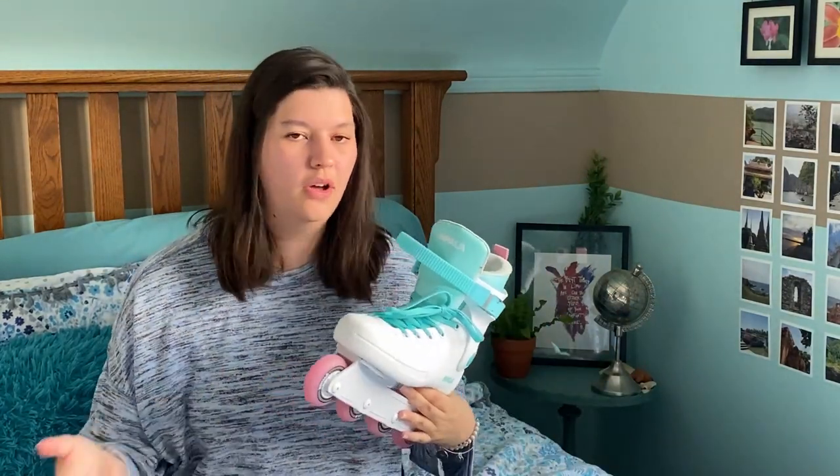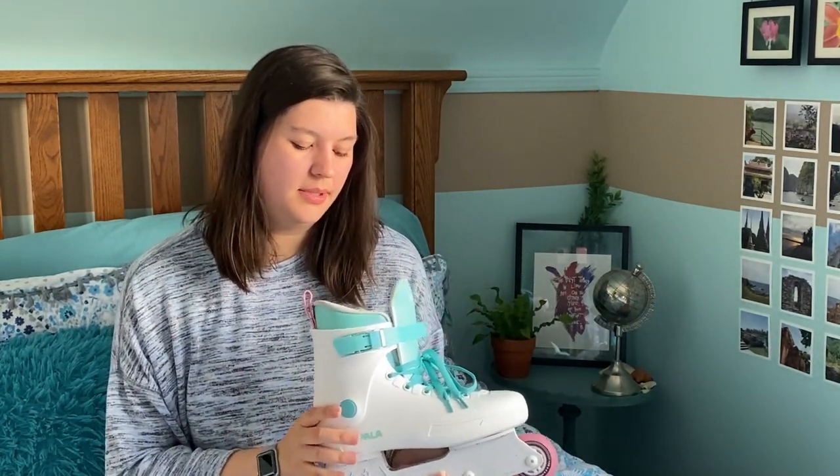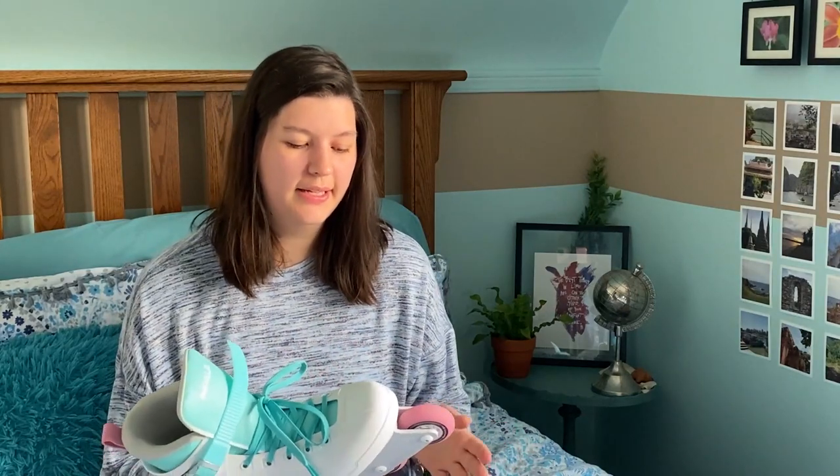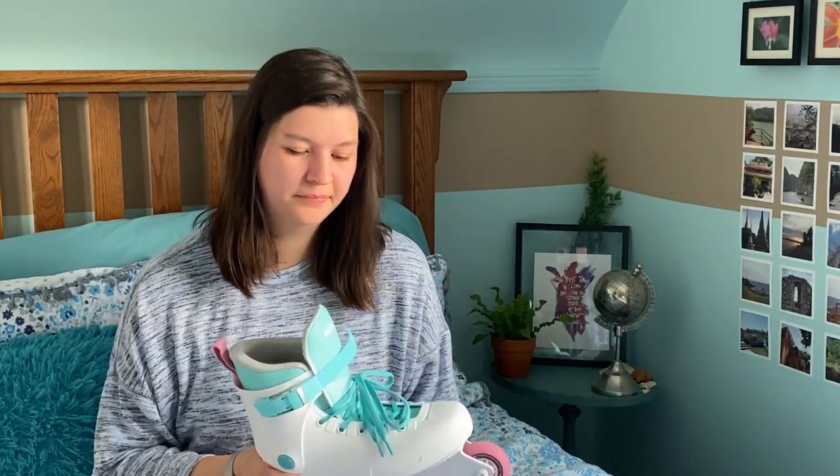Straight out of the box they come with the blades and one brake, which you can add to your dominant foot skate — so I did it on the right foot. That helps with braking just by putting your heel on the ground, which is super helpful.